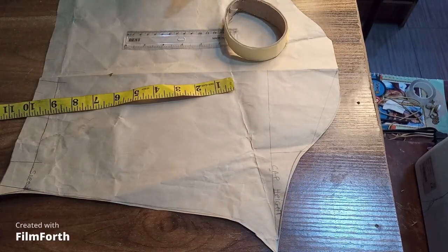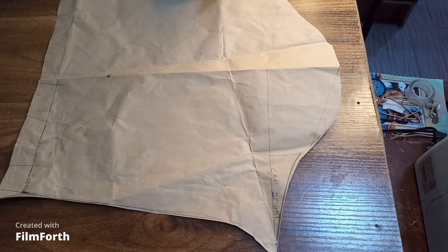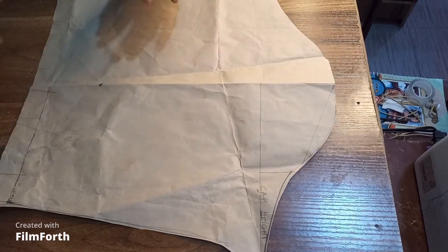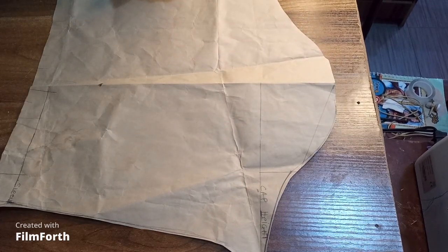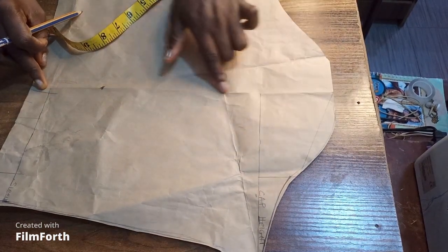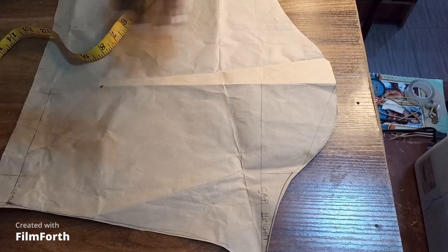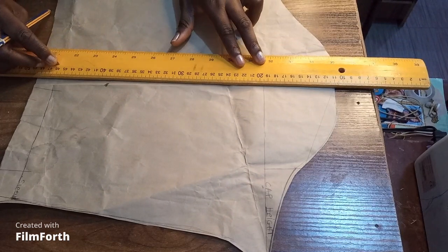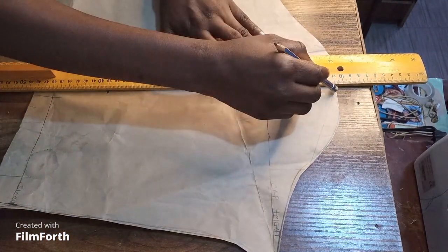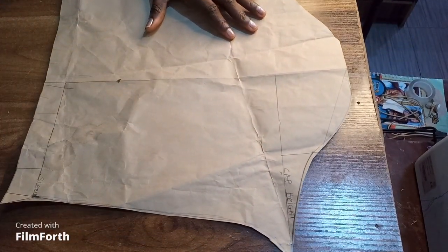You also need another pattern paper on which you are going to be placing your new derived sleeve. The first thing you are going to do is to mark out the lines that we are going to be slashing. We are going to be using the slash and spread method to achieve this sleeve. You can see that this is the center of my sleeve pattern, so what I do now is to draw a straight line along the center.